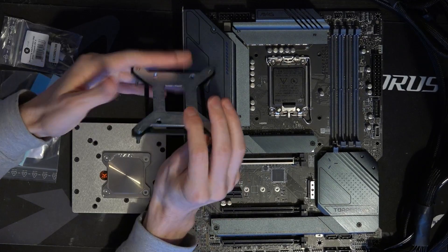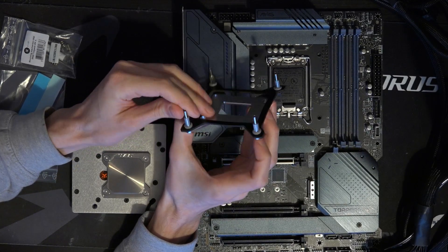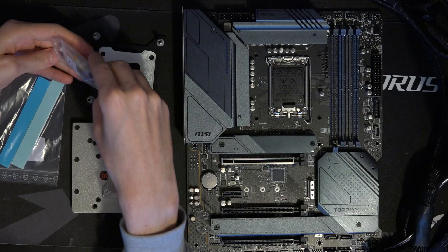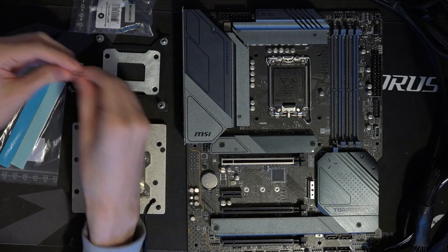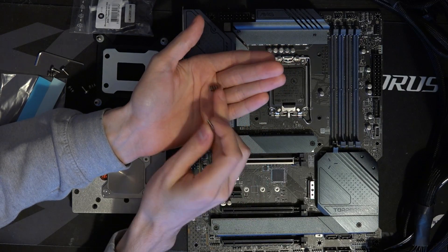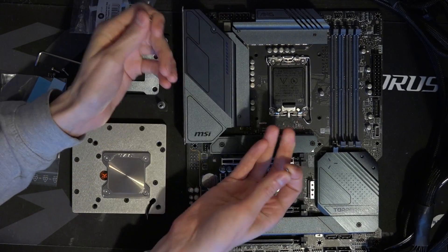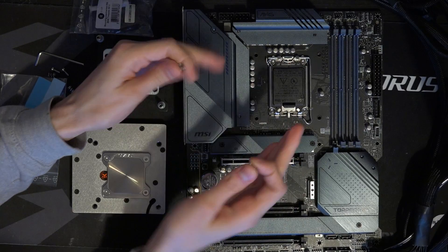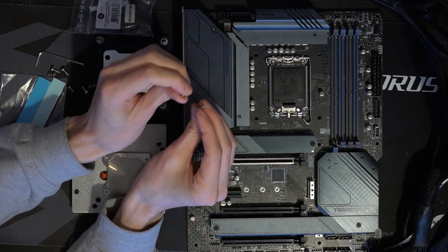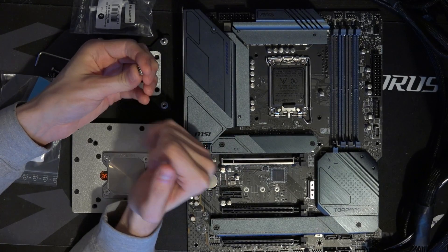For the mounting hardware, you get this very thick steel plate — about five millimeters of steel as far as I can tell — and you get these standoffs. I do have a complaint for the mounting hardware, but on one hand it is really cool that EK managed to come up with spring-loaded mounting hardware. This is a proper CPU block mounting system. I've seen some motherboard monoblocks where they just hard-bolt the water block to the motherboard, but I definitely prefer this because it ensures more consistent mounting pressure with the springs and screws.